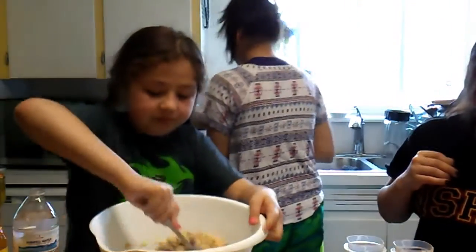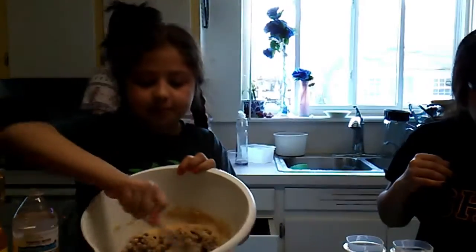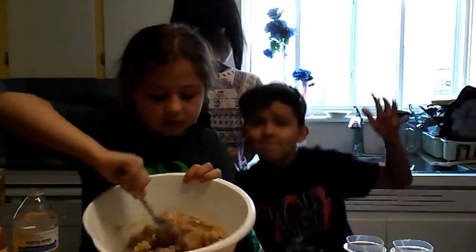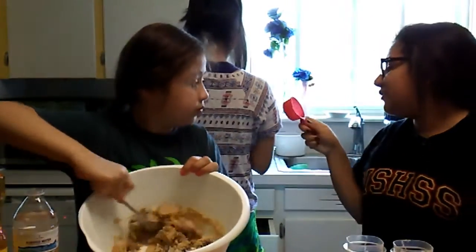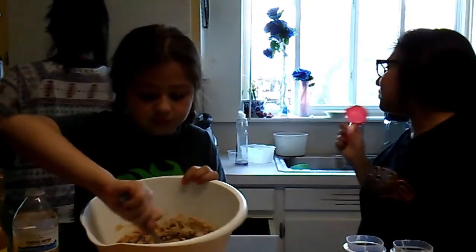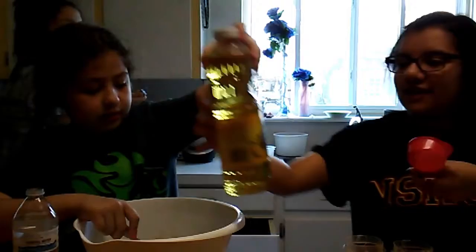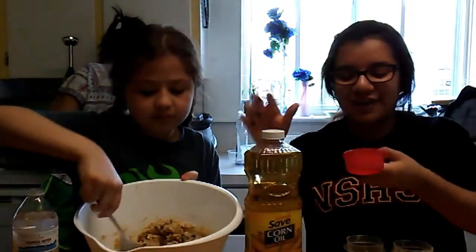Okay and then one — no wait — one third cup of... corn is a vegetable, so one third cup of vegetable oil.